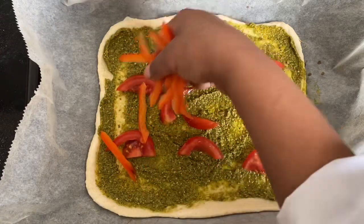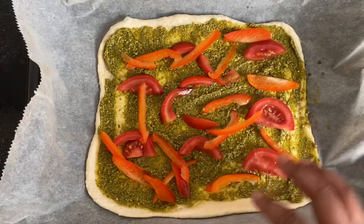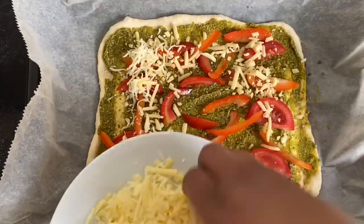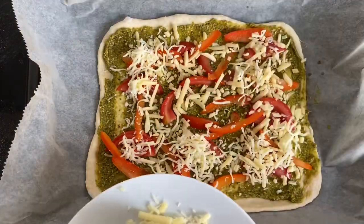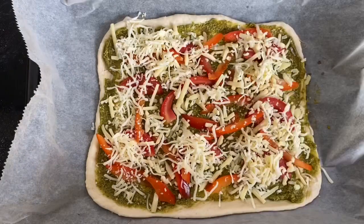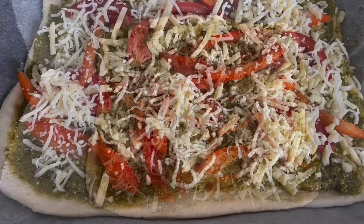If you've ever tasted paninis with pesto, tomato, and mozzarella, this pizza tastes exactly the same. Then all you need to do is put lots of mozzarella on top, and finally it's ready to go in the oven.